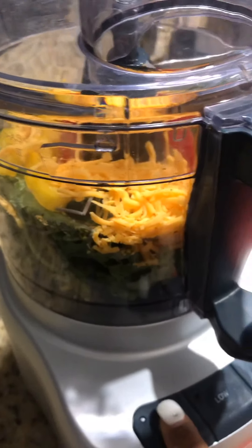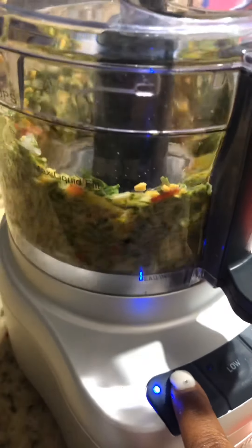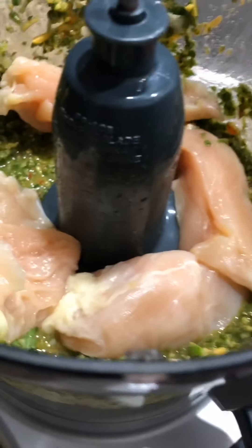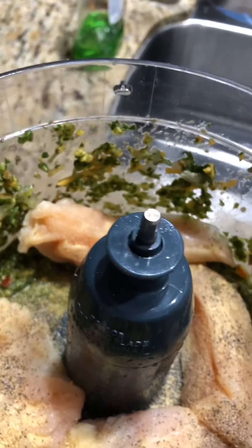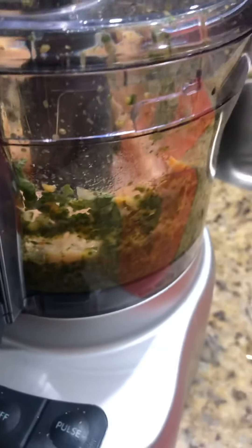I went ahead and chopped the chicken up into four major pieces and I'm just going to throw them in there. At this point I'll add my seasoning — just whatever you usually use: salt, pepper, and garlic powder. I've done something similar to this for chicken nuggets with broccoli before, so let's go ahead and turn this on.